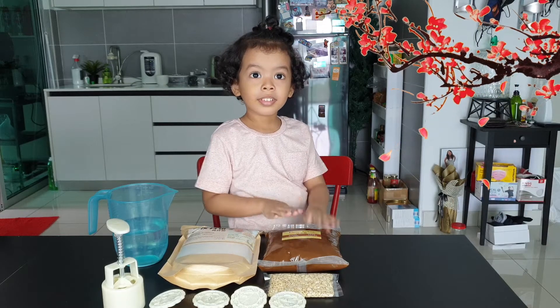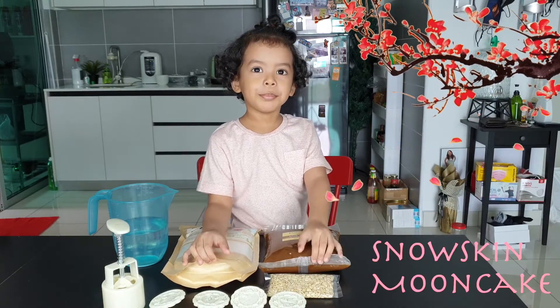What are we going to make? Cortez, what are we going to make? Snow-skin moon cake. Yes!